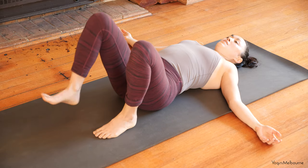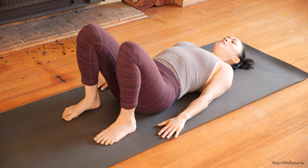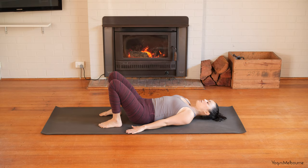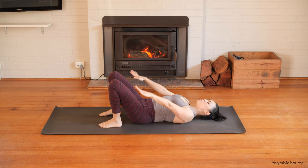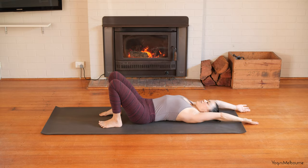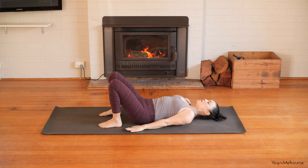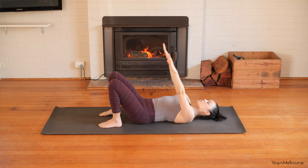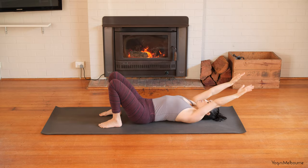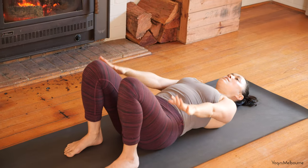Bring the feet in a little bit closer, hip distance apart, and arms down by your side. From here, let's reach the fingertips up towards the ceiling, inhaling, and then all the way back behind you. Try to rest them very lightly down on the mat behind you. Then exhale, bringing the arms back down. And again, inhaling — bringing the arms up and behind you with the muscles at the base of the neck relaxing away from the ears. Then exhale, bringing the arms back down.